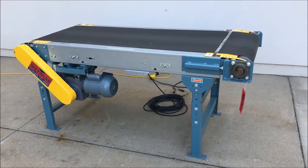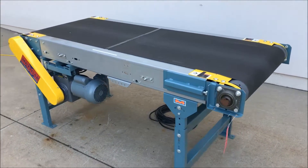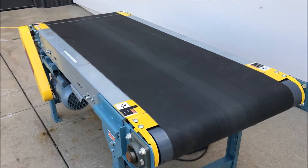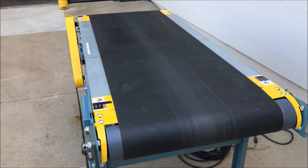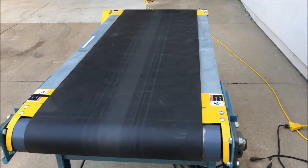Hello, today you're looking at a Metzgar Power Belt Conveyor brought to you by Lanco. The unit has a half horsepower motor and can be wired for 115, 208, or 230 volt. It's currently wired at 115 volt.